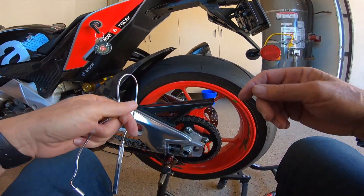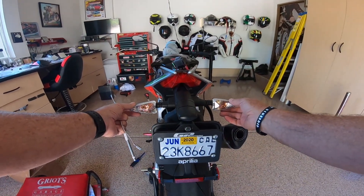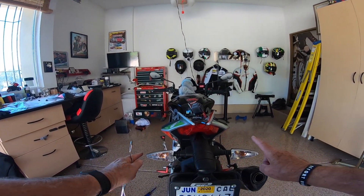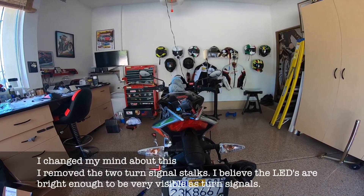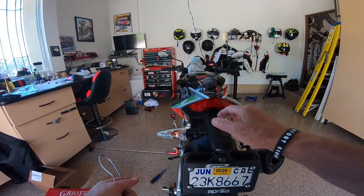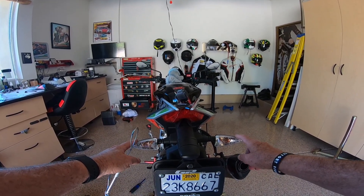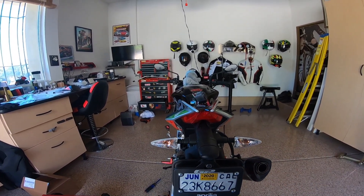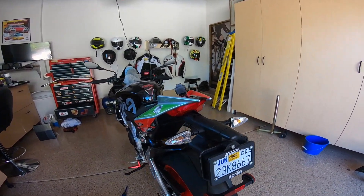Before I do that, I am going to remove these two rear turn signals. I debated about keeping these two turn signals or going with the fully integrated one. I'm going to keep the two turn signals, I think. The reason being is we have so many distracted drivers here in San Diego, and I think if I just rely on the signals back underneath here they may be a little too hidden and might not call enough attention to the fact that I want to turn. So I'm first going to attempt wiring this up and retaining these two rear turn signals.